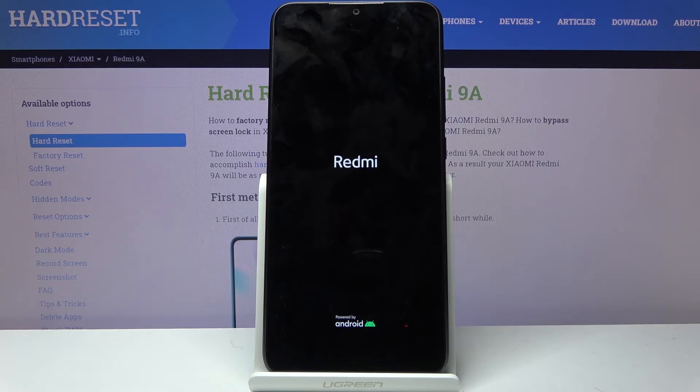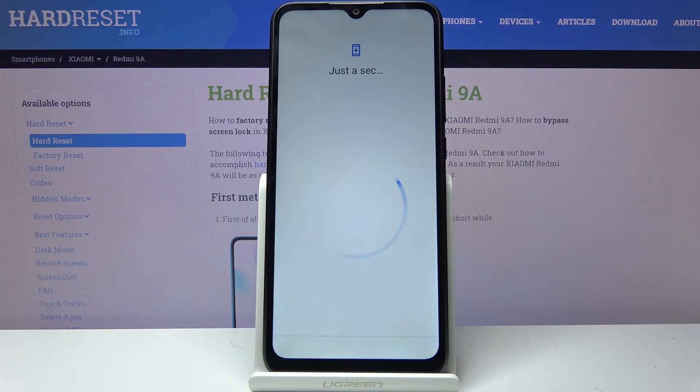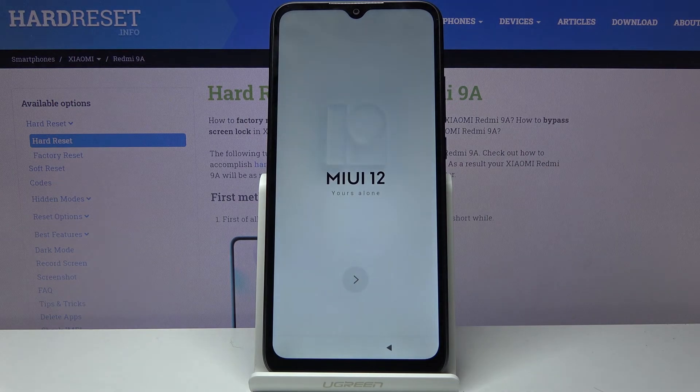Once it's finished we should be greeted with the Android setup screen. And as you can see, the process is finished and you can set up your device however you like. If you found this helpful, don't forget to hit like, subscribe, and hit the bell. Thanks for watching.